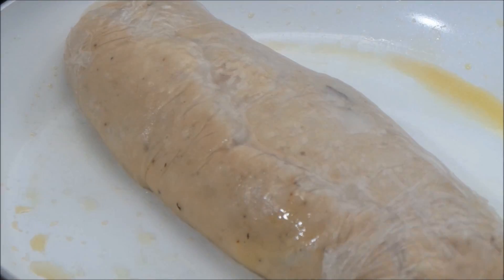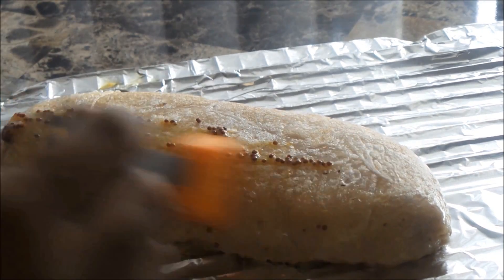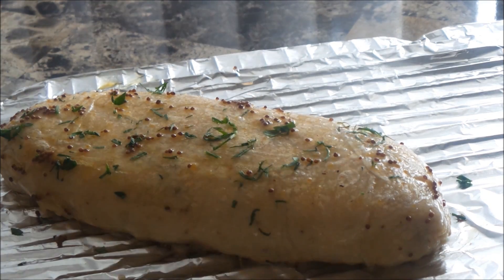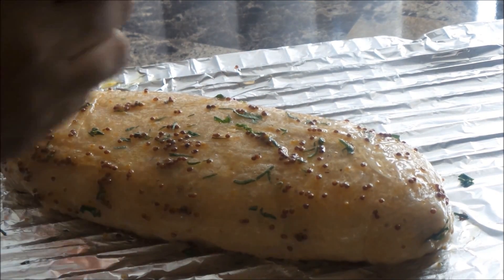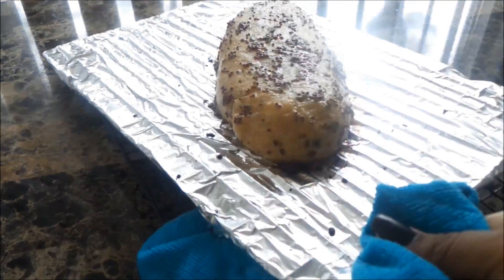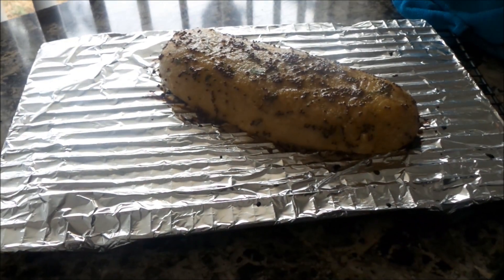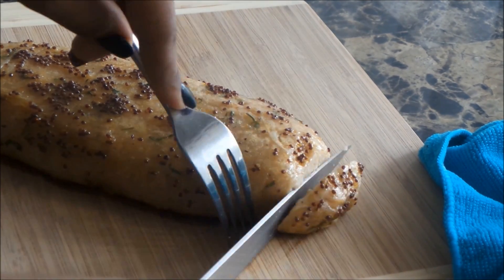This is optional, but I quickly pan seared it before putting the glaze on. The glaze is some vegan honey — which is made from apples — or you can use agave or simple syrup with brown sugar, along with some parsley and whole grain Dijon mustard with just a little bit of regular Dijon mustard. I baked this in the oven at about 350°F for 30 minutes.